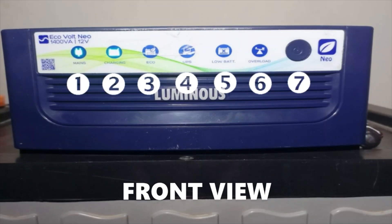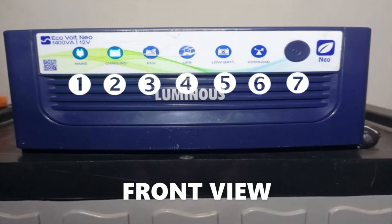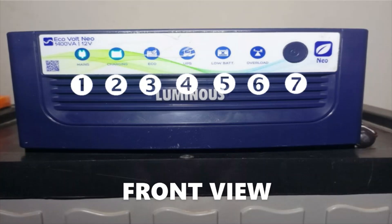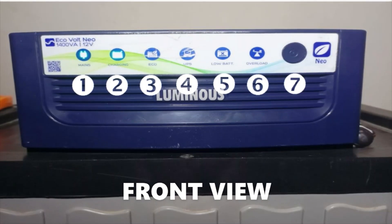Note: this indicator will not light up if the battery is charging through a solar charge controller. Three — Echo mode indicator: this indicates if the inverter is on Echo mode. Four — UPS mode indicator: if this indicator lights up, it means the inverter is on UPS mode. Five — low battery indicator: when the battery is low, this indicator lights up in red.